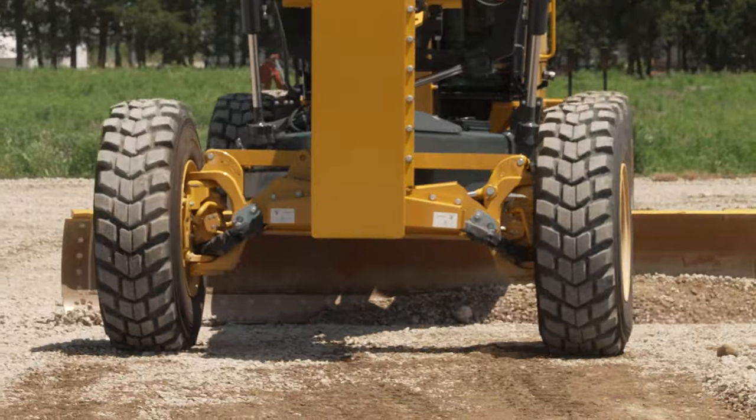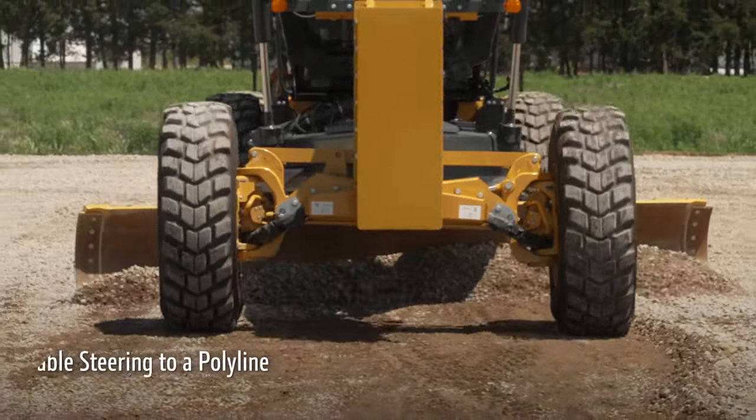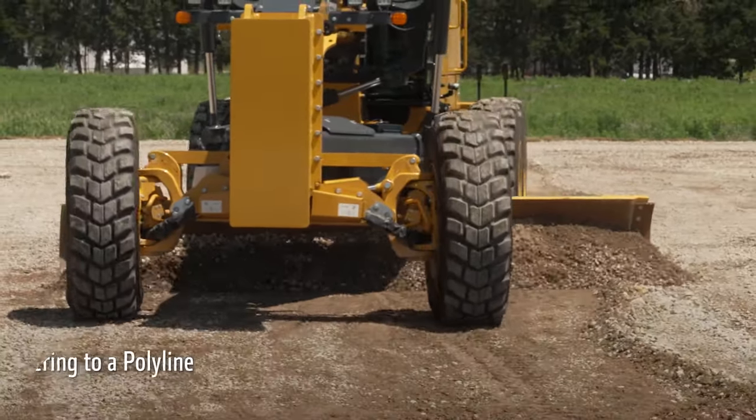Each smart grade motor grader has an auto side shift feature. We can utilize the steer 2 functionality within the monitor to have the blade side shift to a polyline automatically.